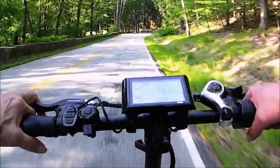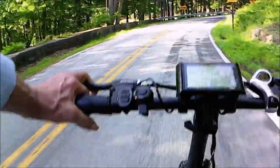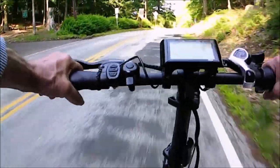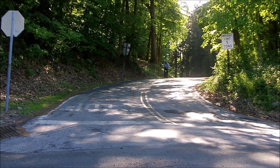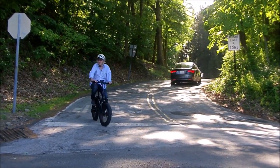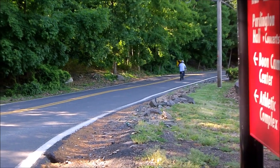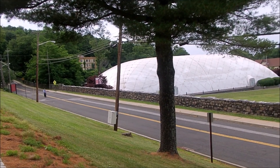You hear a lot that the fat tire bikes are smoother than a regular bicycle tire, and I guess they are to some extent. But as you can see from the jumping around of the picture, it's by no means perfectly smooth. I found that if you pedal after you start up again, you save a lot of electricity, which gives you greater range.